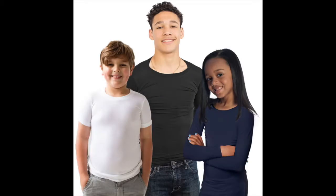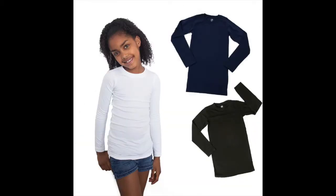The Sensational Hug Tee by Fun and Function is a compression t-shirt that can be worn over or under another shirt. It provides just the right amount of compression and is perfect for over-responsive, under-responsive, or sensory-seeking individuals. Hi, this is Ilana from Fun and Function, and today I have on our black long sleeve hug tee.